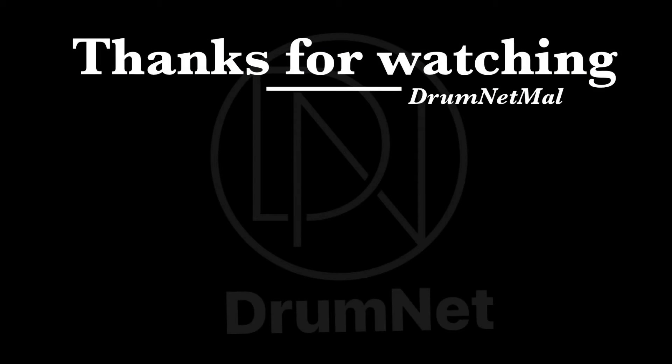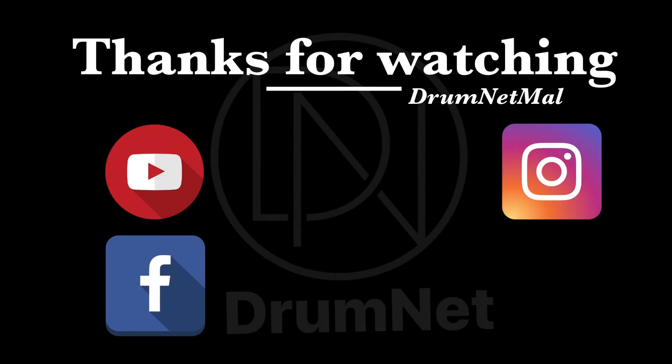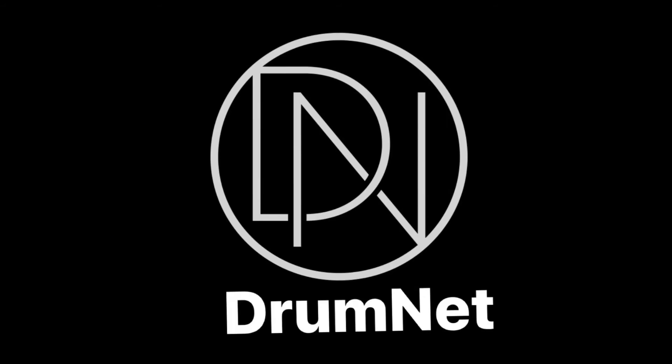If you guys enjoyed it, jangan lupa untuk klik subscribe and like video ini. Jangan lupa follow social media kami on FB, Insta and Twitter. Remember, drumnet. Hope korang suka episode tadi. We need you guys to buat tiga benda untuk kita. Number one, jangan lupa to klik subscribe and like this video. Number dua, jangan lupa ikut social media kami on Instagram, Twitter and Facebook, drumnet.